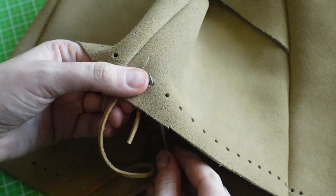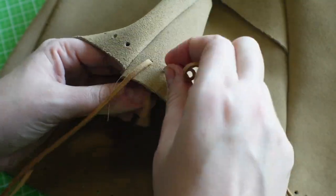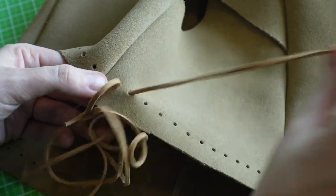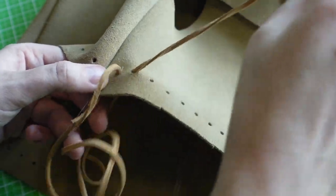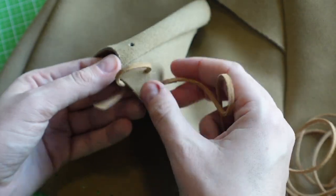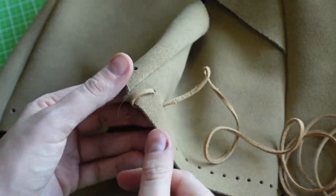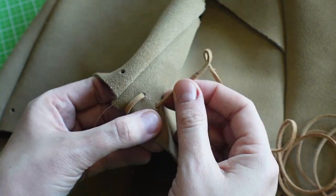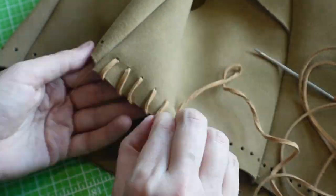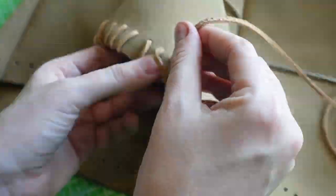I'm going to take my needle and go right under here — oh my god, Aries, what are you barking at? Jesus Christ. Then just pull the lace through, making sure that the nice side of the suede is facing up. That is the look we're going for, and we're just going to repeat that a bunch more times. You can see why this is a watching-a-movie or YouTube type of activity — it's pretty repetitive, but kind of relaxing once you get into a rhythm.